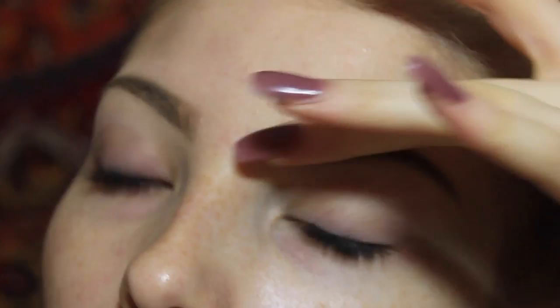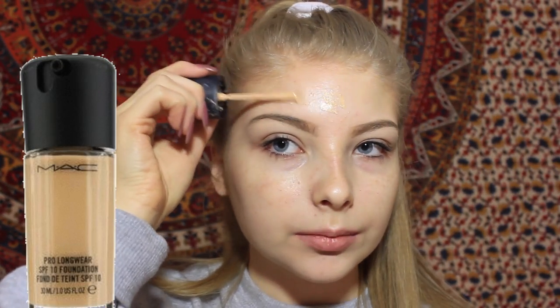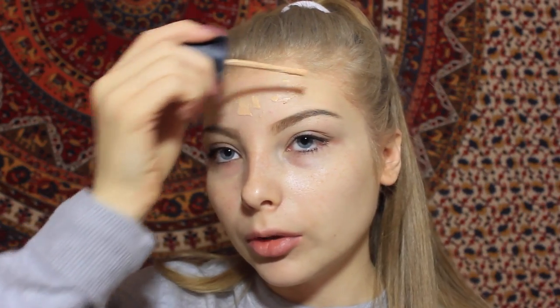One eyebrow is just a basic eyebrow, and then the other one — I feel like the meme of Raven-Symoné right now where she looks like a bald eagle. But I finish that eyebrow and zoom back out. Next we're working on the face. I'm using a MAC foundation — it's almost out. I apply it with a brush and then blend it out with a beauty blender. Drag the foundation down your neck to blend it in.